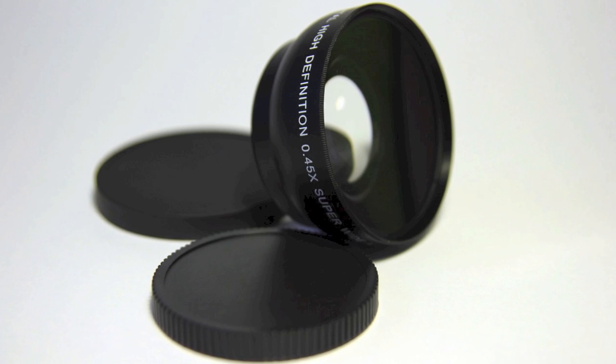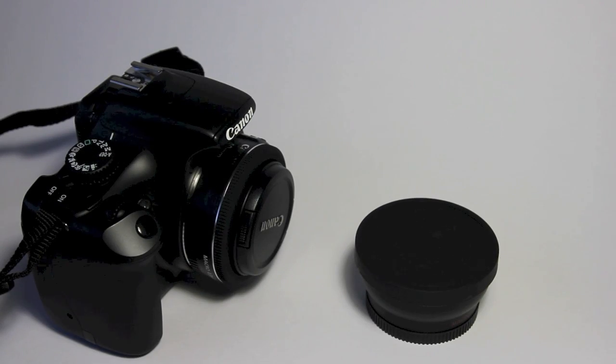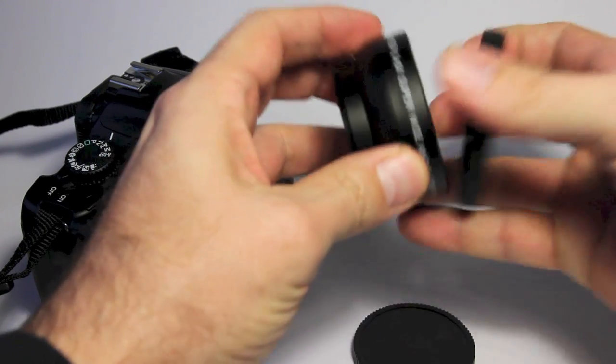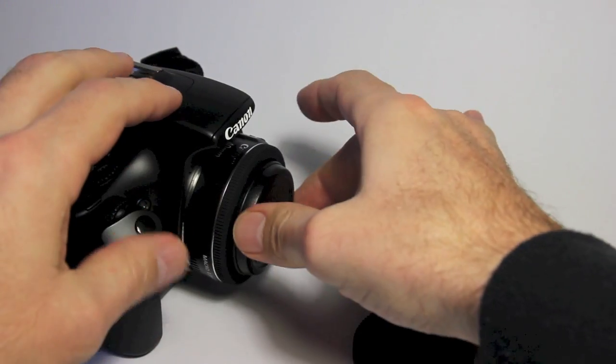The adapter has a rear cap which is a filter thread cap, while the front cap is a simple friction cap. The optics look clear and solid, and the whole adapter allegedly weighs 120 grams, but mine came in at only 106 grams, so either I'm missing some glass, or there was a problem with the measurement of mass somewhere.